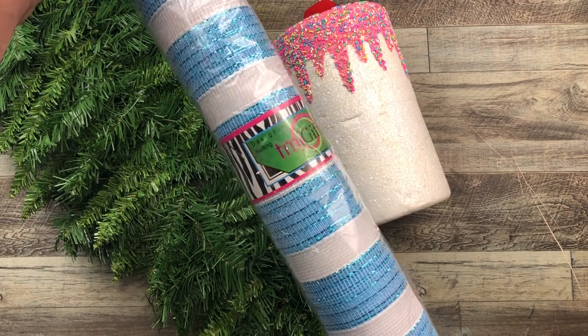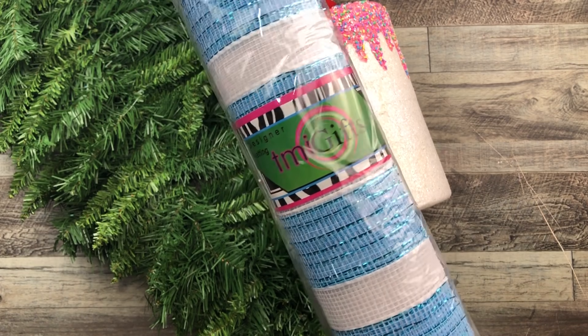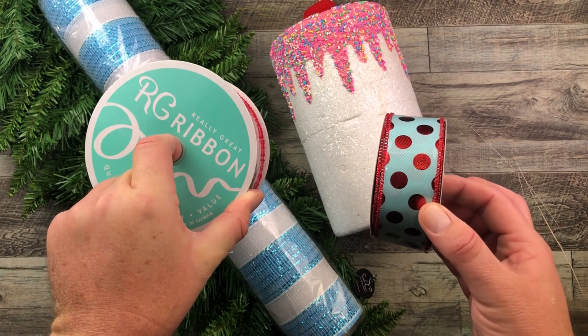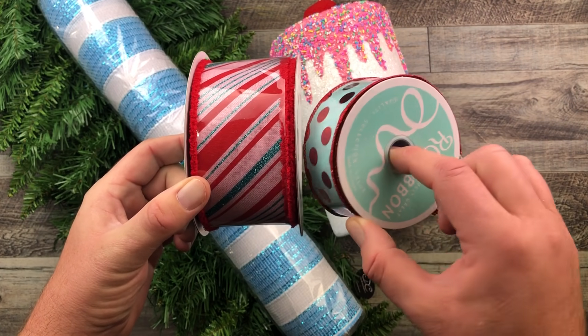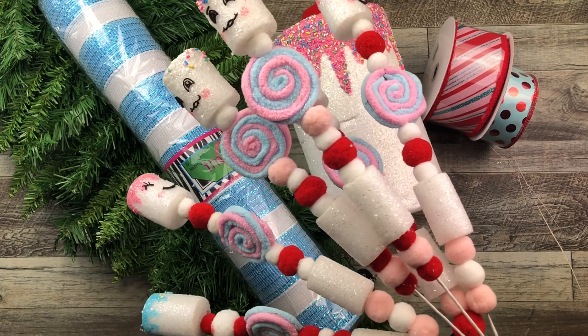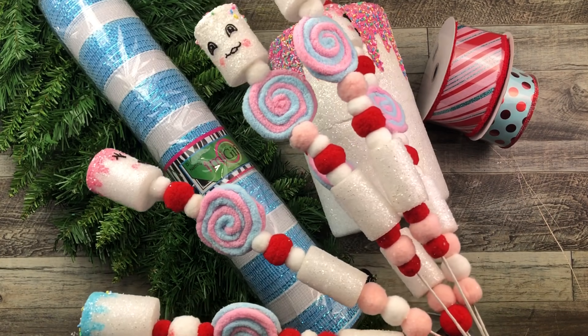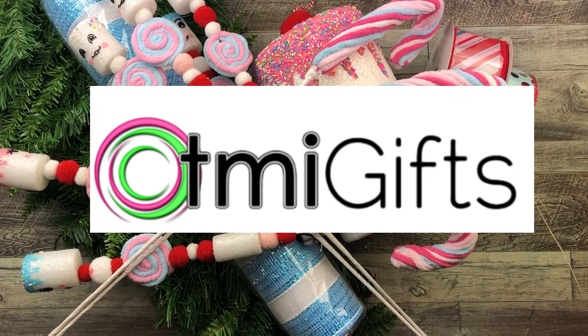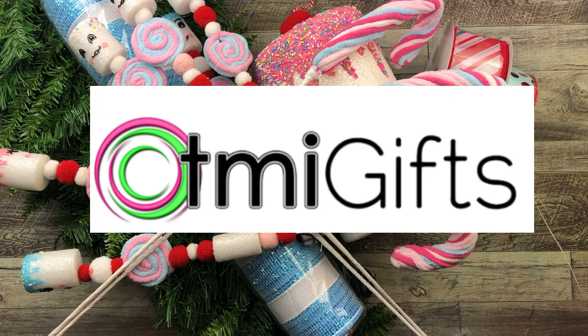This 20 inch deco mesh in blue and white, along with this two and a half inch wired ribbon and one and a half inch wired ribbon as well. These beautiful, funny-faced little marshmallow and candy swags, along with some candy cane swags.